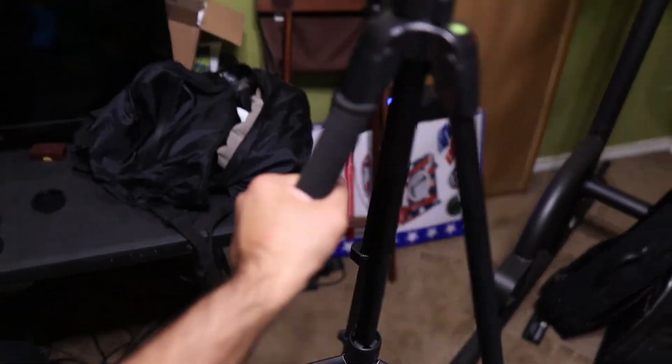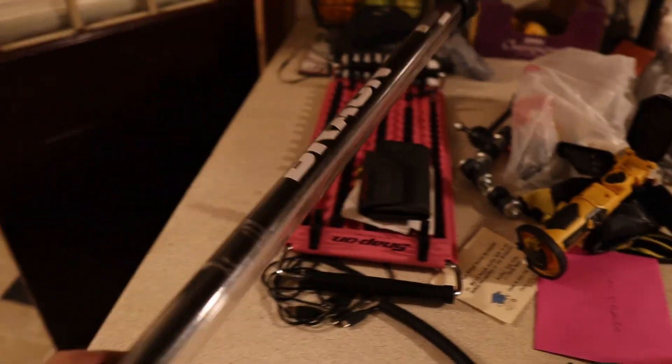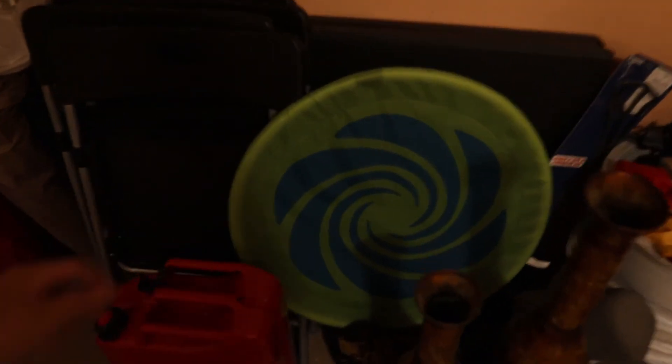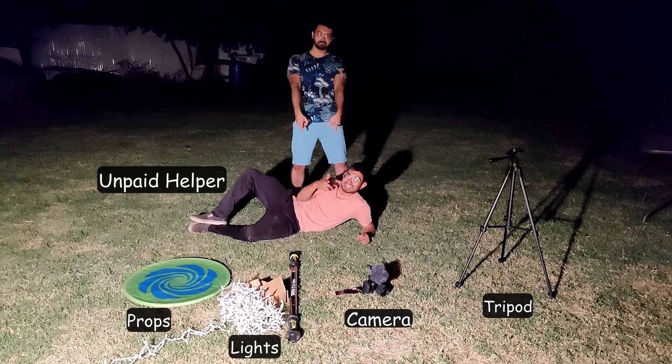So before we start, we've got to get some things ready. I'm going to go inside and get some stuff out. Some things you'll need if you want to try this out for yourself are a tripod, camera, some light prop, and maybe somebody to help you out.